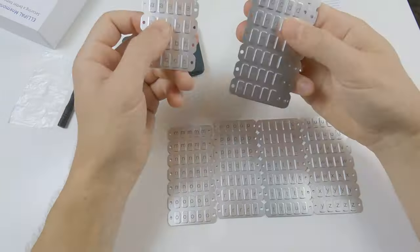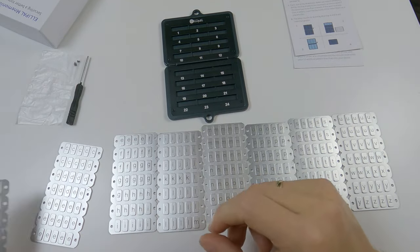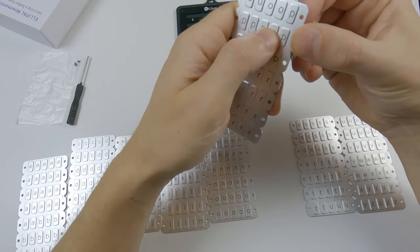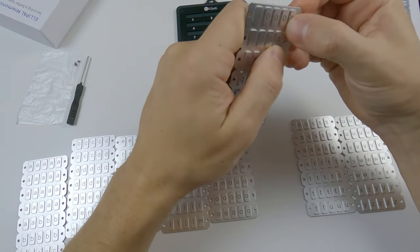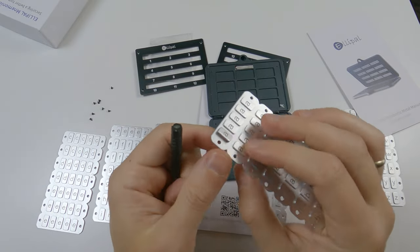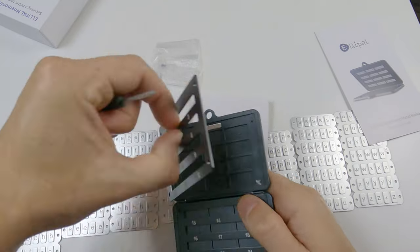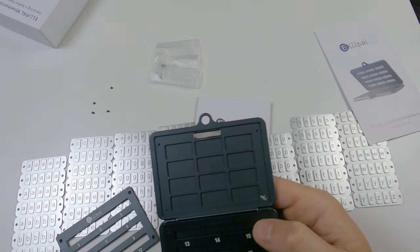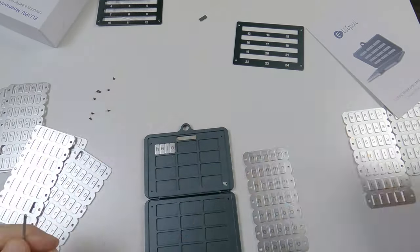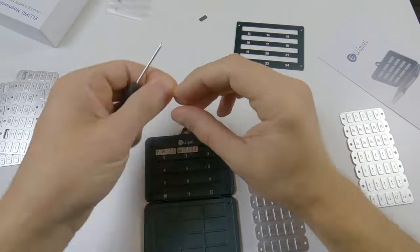There are four plates in each package. Now I wonder, how do I pull these letters out? Let's look into the instructions again — it doesn't say anything. I need to get these letters somehow. What if I use this screwdriver, as my fingers are too big for these letters. It was easy. To place the letter in cells, you need to unscrew the frame first. By the way, this strip of metal is a magnet to keep the device closed. As you see, I'm putting some letters and screwing down the frame to hold them.